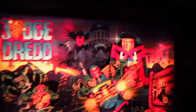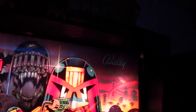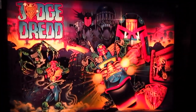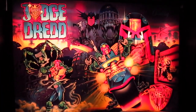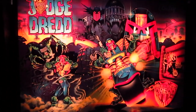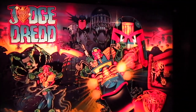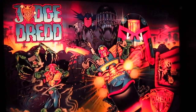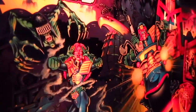That's just the way they decided to do it, and here it also says Belly. Overall, it's a nice Translite — really good artwork — and it captures the theme of Judge Dredd pretty well.